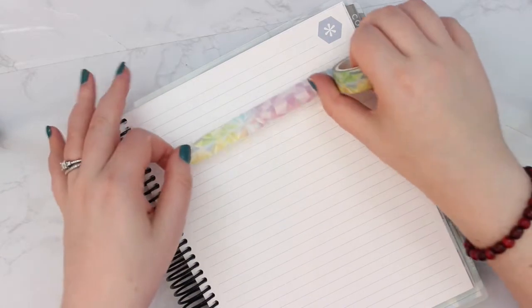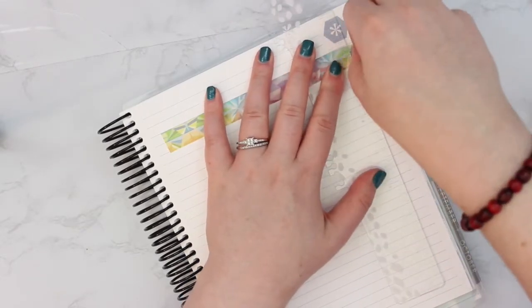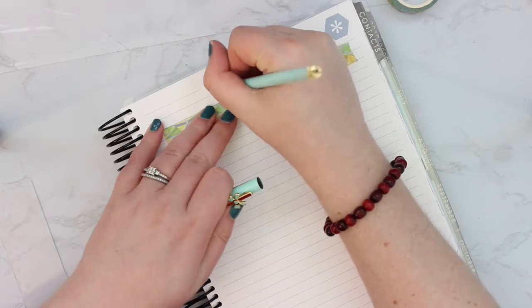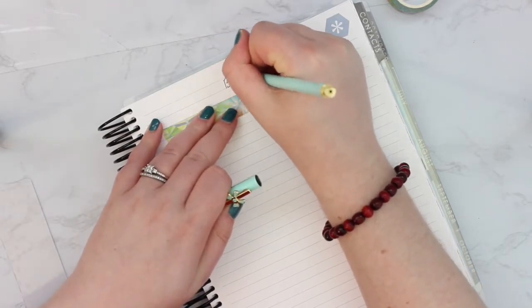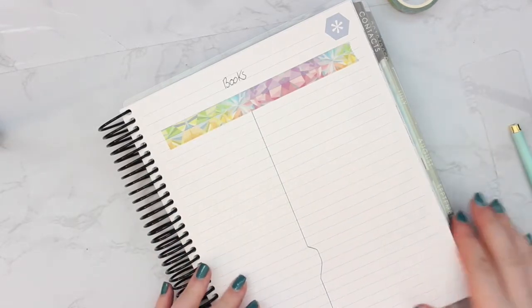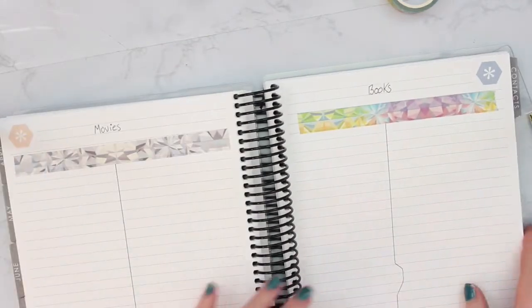On the other side I thought about doing books, so I'll use the colorful washi tape for that. I don't read a lot in my spare time because most of it is spent working on stuff for grad school. So we'll do 'Books' on this side. Washi tape can be tricky to rip, but there we go. We'll do a running list of books and draw a line down the middle again. It's a bit crooked, but it's just a notes page — it doesn't have to be perfect.